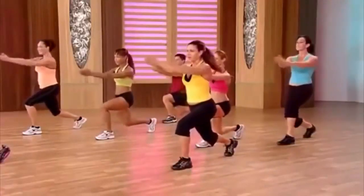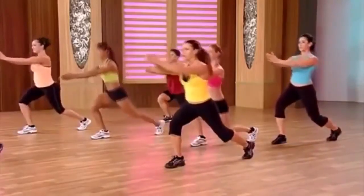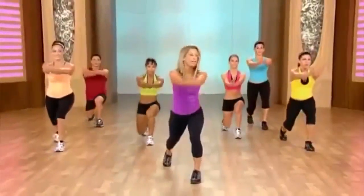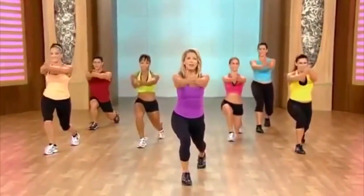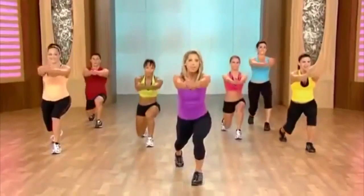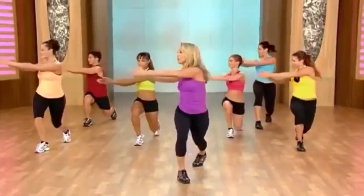Down, twist, down, up. Take it down, twist, down, up. Take it back, twist, lift, lower. Twist the waistline — come on, I want to see you slim and trim. Last one — twist.